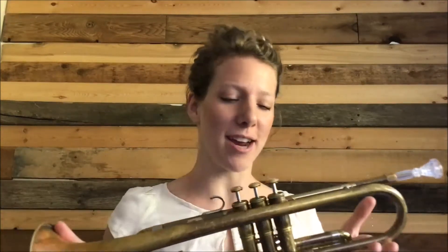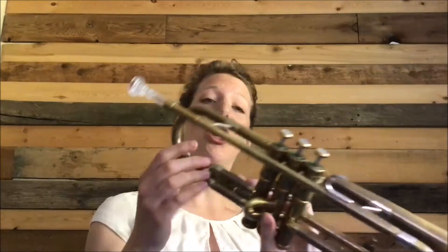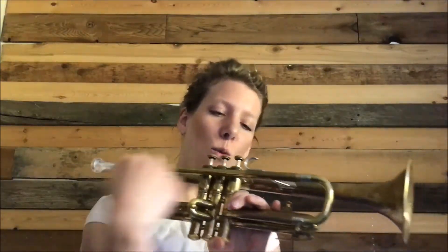This is the trumpet. Usually they're a bit shinier than mine, which is a little old-school, and you'll often have a brass mouthpiece rather than a clear plastic one. But it's basically a bunch of brass tubing wound up really, really nice and tight, with valves that help control how much tubing gets access, and a horn on the end.